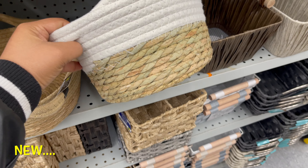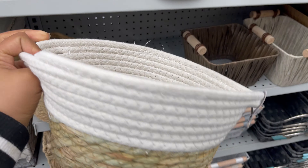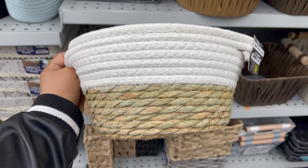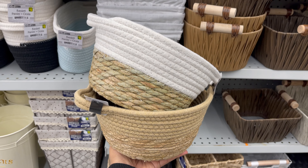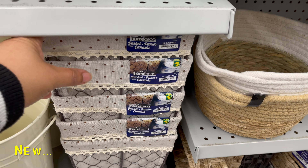From Dollarama you can get a variety of baskets and bins to organize your closet, linen, or kitchen pantry. They have a variety of baskets and bins to choose from, starting from $2 to $5. You can see the price and detail on screen.